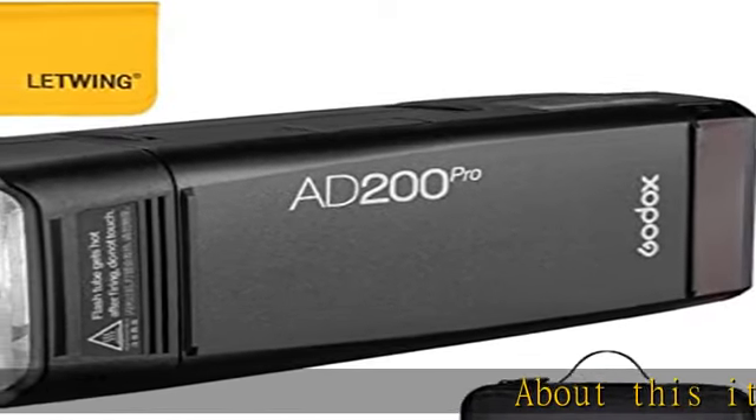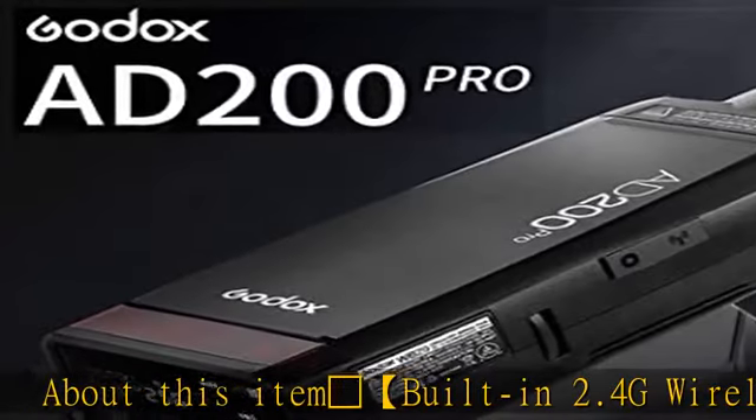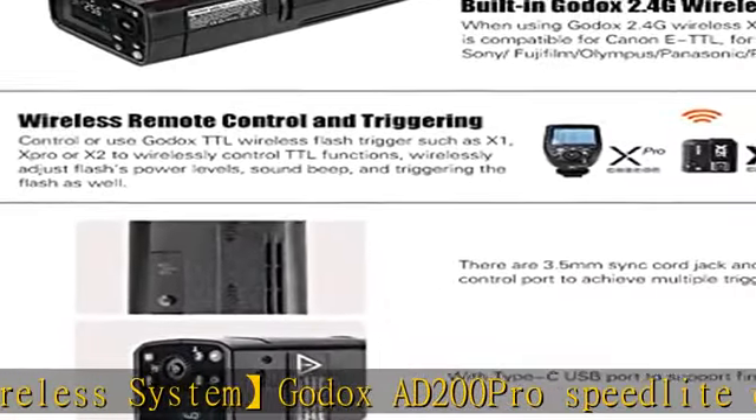About this item: built-in 2.4G wireless system. The Godox AD200 Pro Speedlight can be used in combination with Godox TTL camera flashes, TTL outdoor flashes, etc.